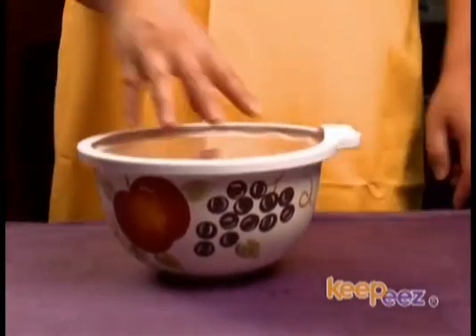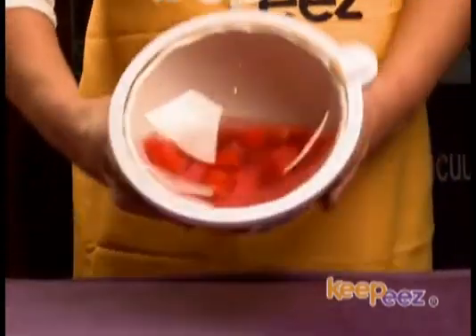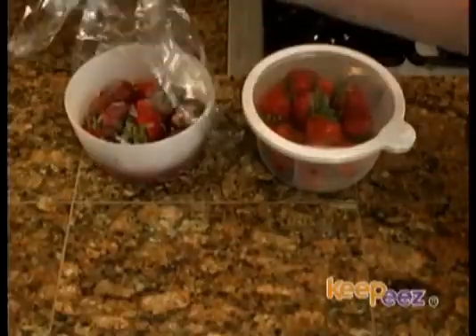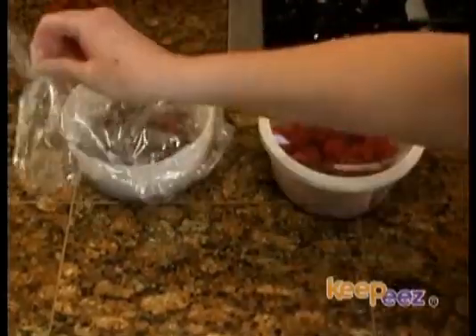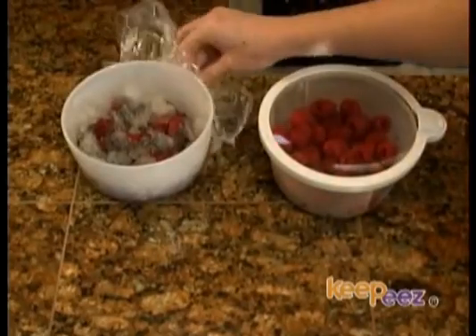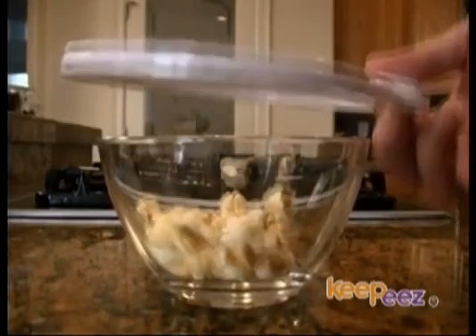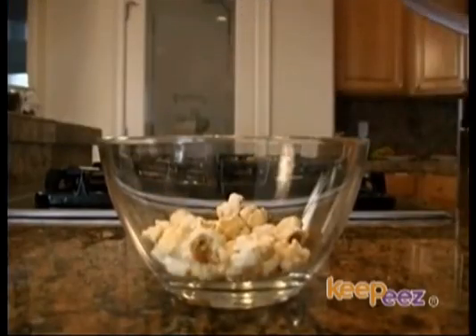You just place KeePee's on most any container and a simple press will turn it into a vacuum storage device. Air is the enemy of food freshness. KeePee's removes air from your food — look how much air was removed and now goes into your food when the vacuum is being released.